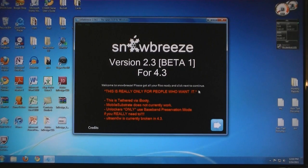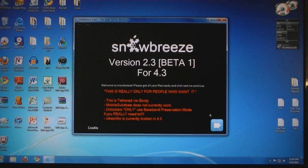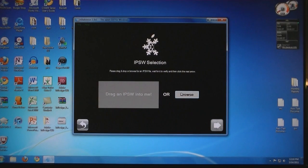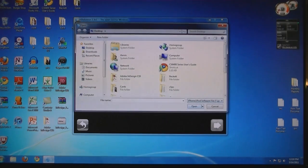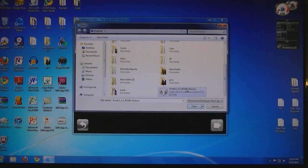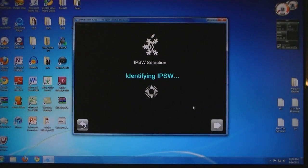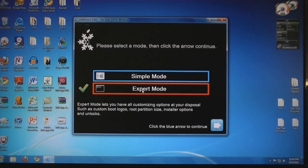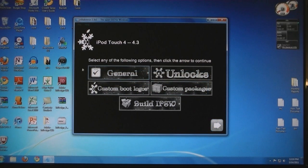Then once Snow Breeze is open, click Next on the bottom right corner, then click Yes, then browse for the IPSW that was downloaded, then click Next again, select Expert Mode, click on General, and then Build IPSW. You also have the option to select Boot Logos and Custom Packages.